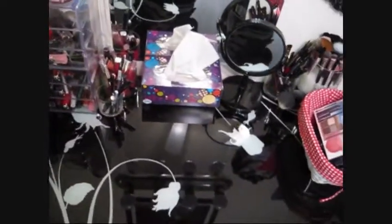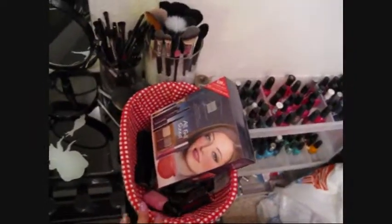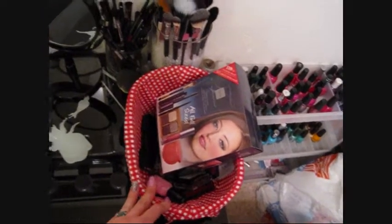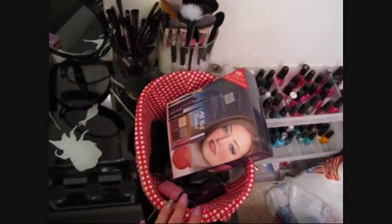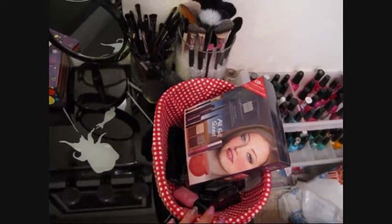On my tabletop I keep stuff I reach for constantly. This little basket is where I put everything for my monthly review and haul so it's out, I can use it, give it a good or negative review, and nothing gets forgotten in a drawer.